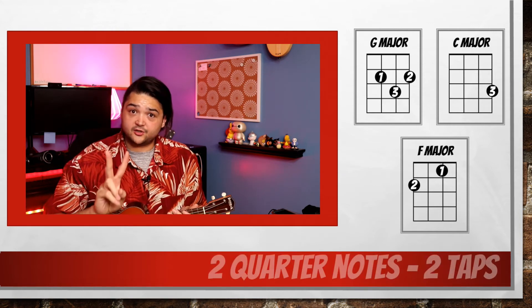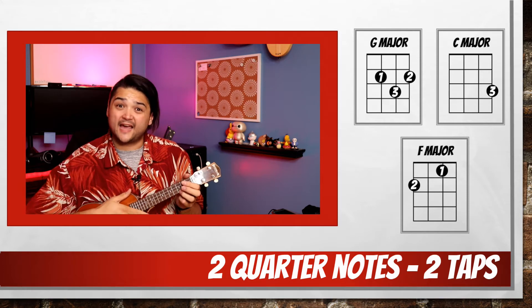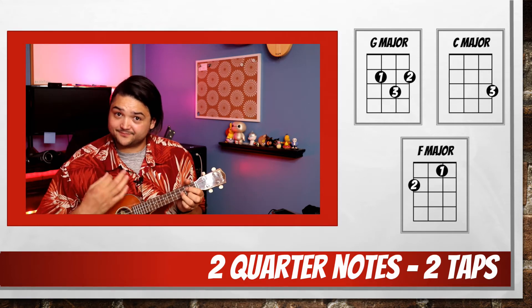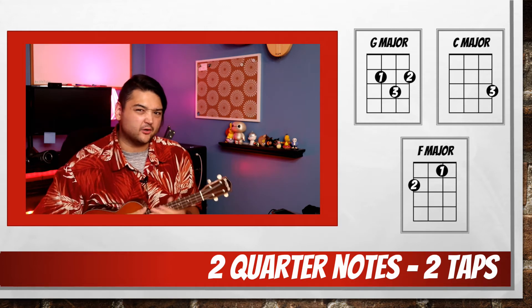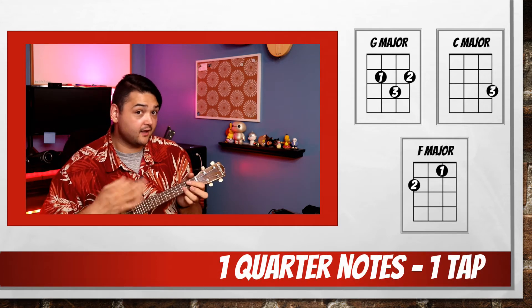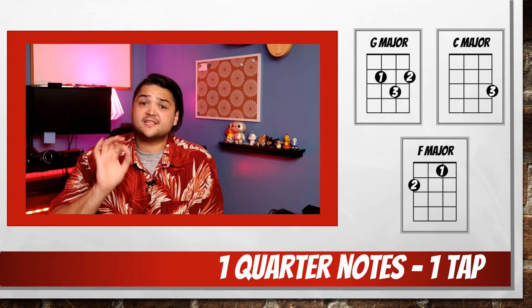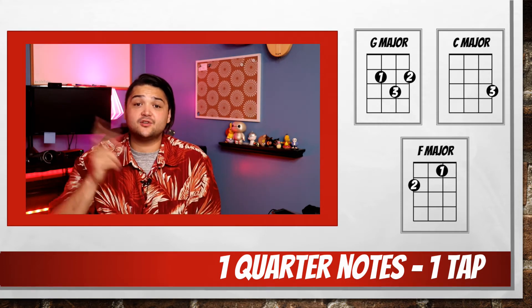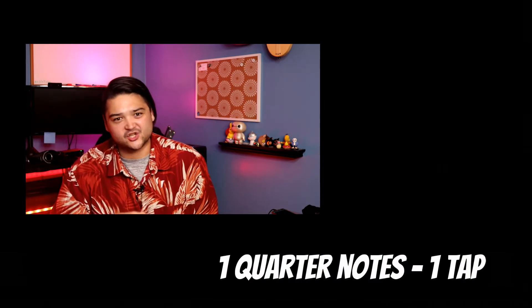You want to use the same process that we used for C and F: once you have four, go to two. Then play it only once. If you'd like some practice using the Acapella app, I have two videos in the description box below for C and F, and C and G.